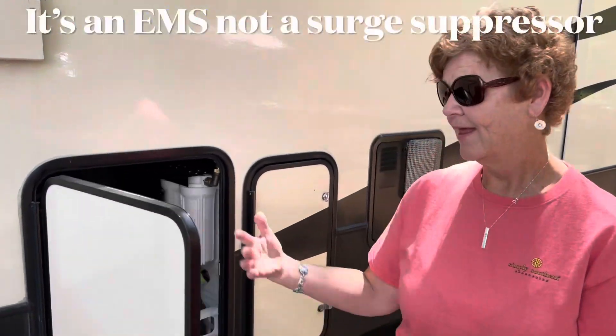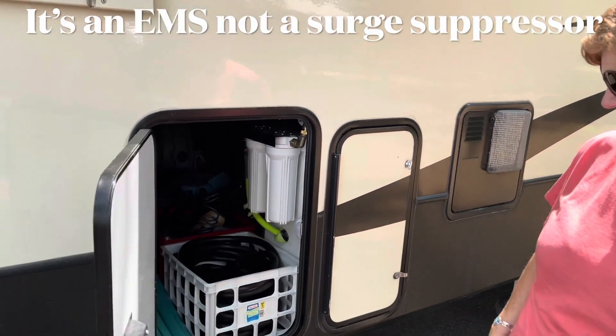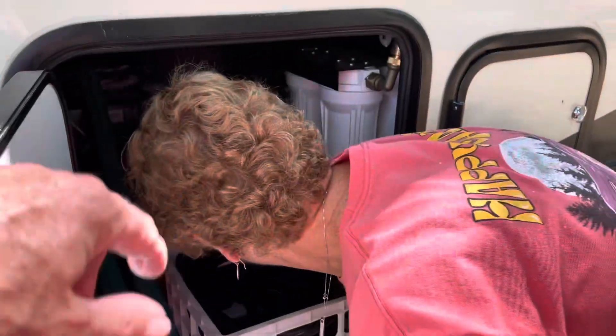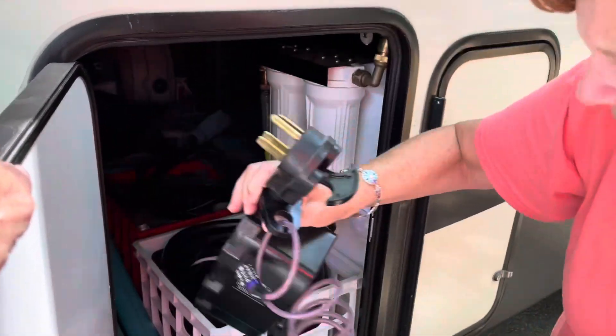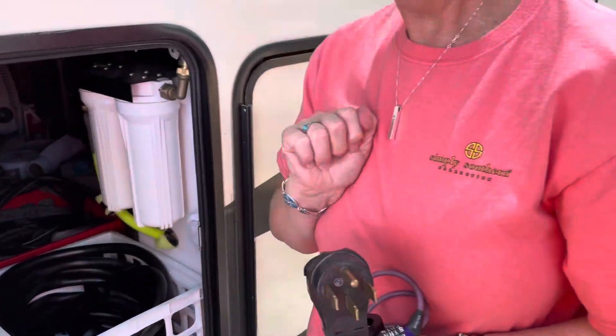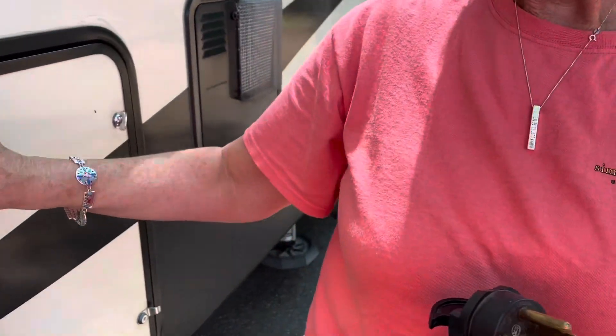So the first thing we're going to do — we've pulled into the campsite — Beth is going to grab the electrical, our surge suppressor. As a surge suppressor, we're going to check our circuit breaker before we disconnect from the truck. That way, if it doesn't work, we can let them know and maybe go to a new spot or have them fix it. Make sure the pole's good, basically.